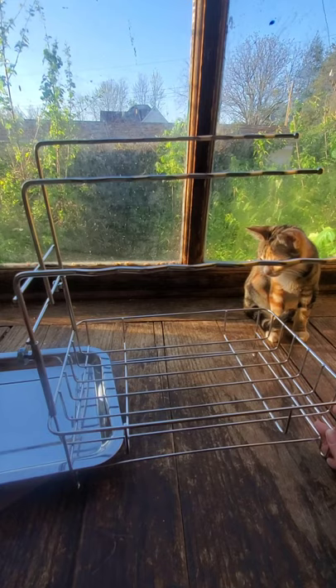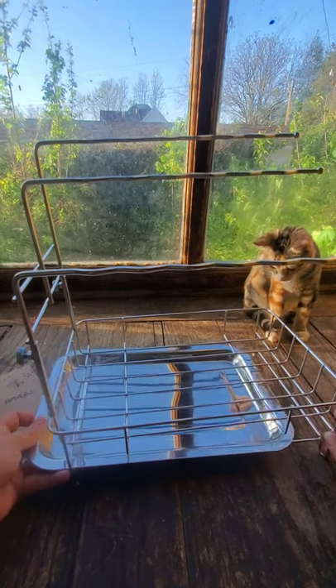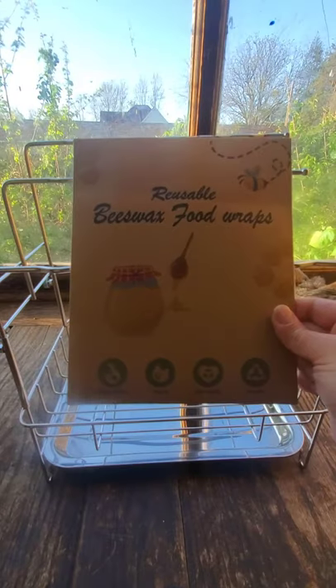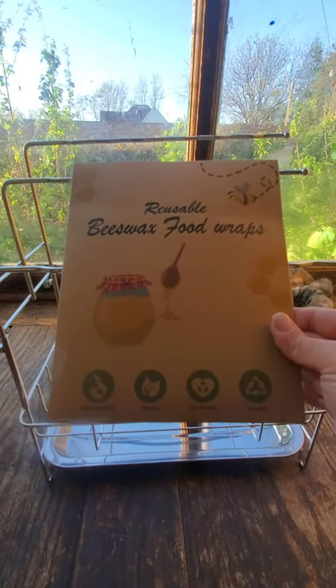Super easy to clean — this is dishwasher safe and it stores nicely. It also comes with a bonus gift of three beeswax wraps in sizes small, medium, and large.